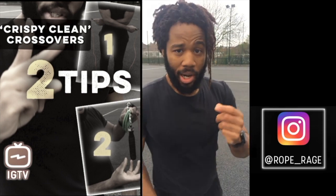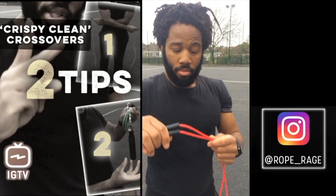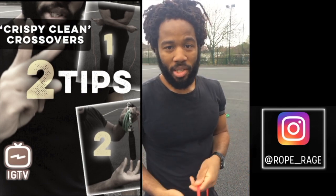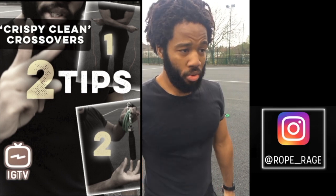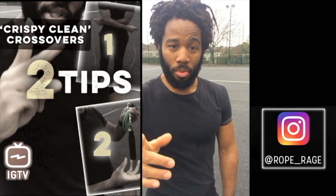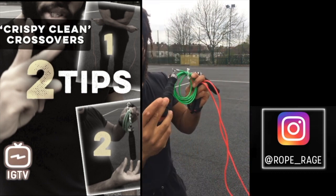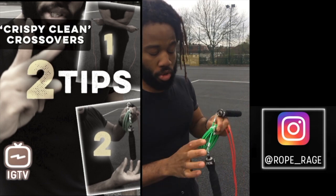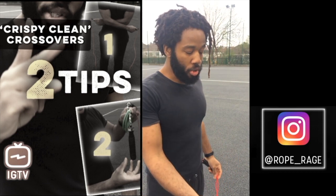The second top tip is: slow your rope. This is just a basic two-pound, super cheap PVC rope. You guys know me — I love speed, I love a fast rope. In fact, I'll show you: this is the rope I normally use, the RX Smart Gear — a super slick, super fast rope.